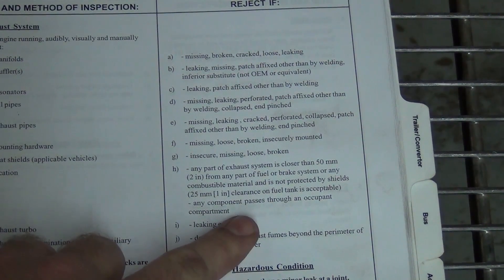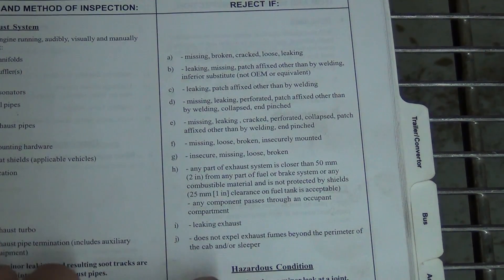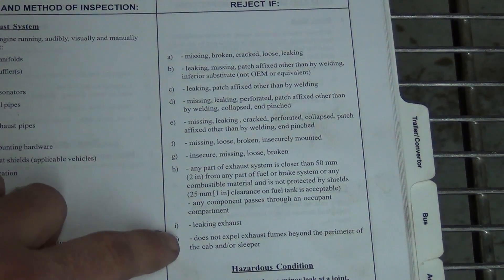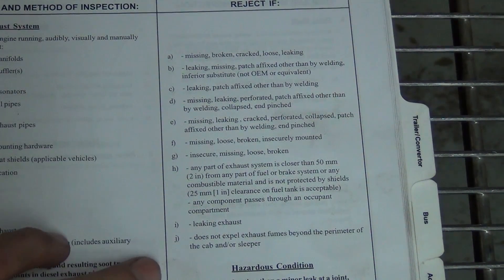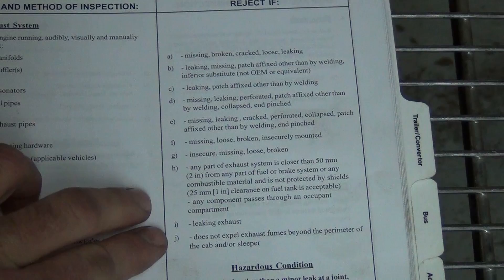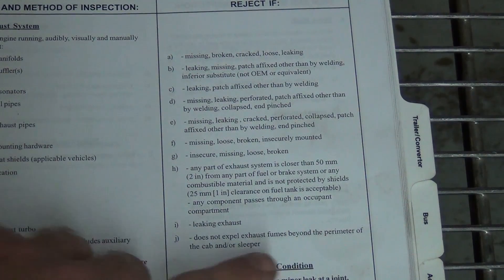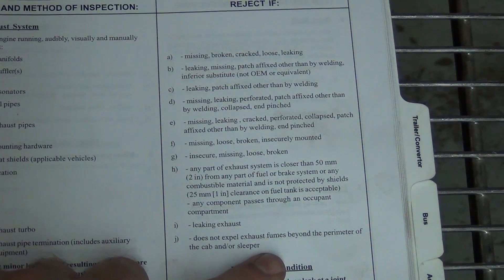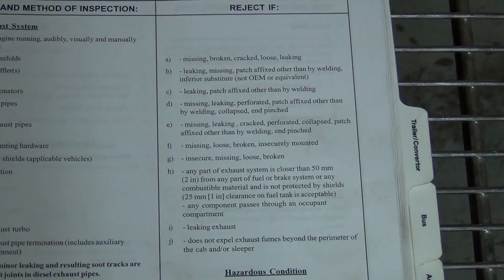The distances and clearances I've got to have, keeping the exhaust system away from the fuel. And here's another one that was new — these things do change over time. So make sure you're dealing with current regulations; here in Alberta, you need to check your own state and province. They want to make sure that the exhaust is expelled beyond the perimeter of the cab or sleeper, so we'll have to make sure we meet that requirement with our exhaust routing today.